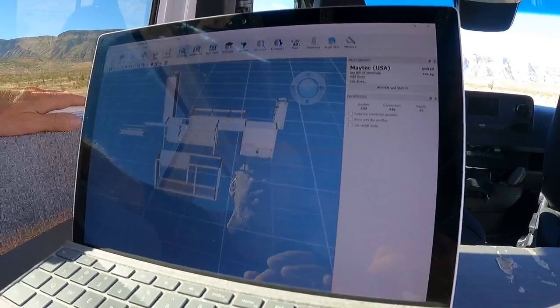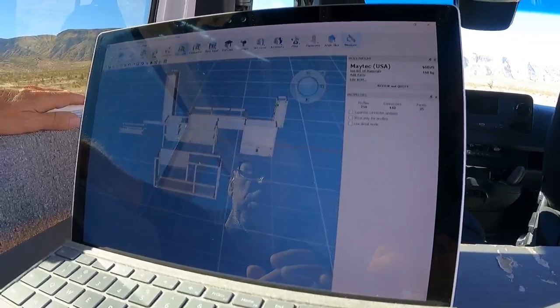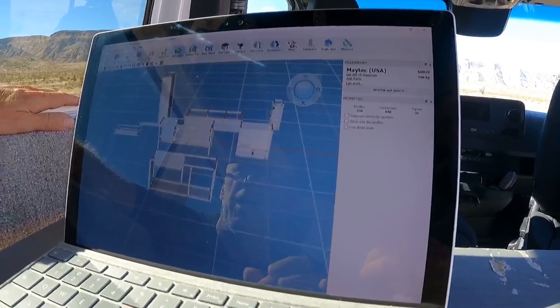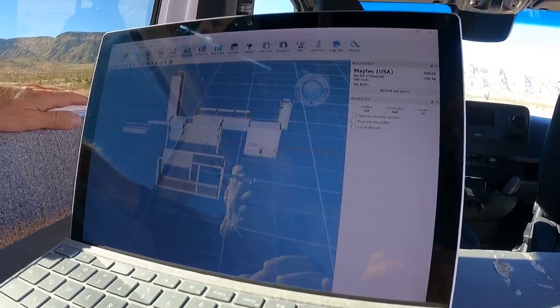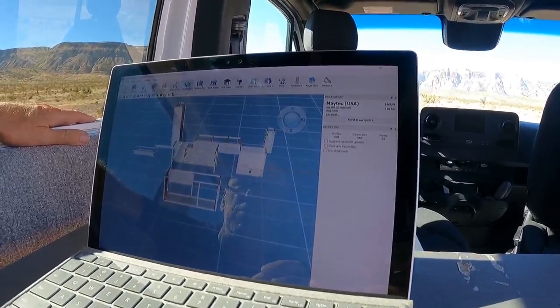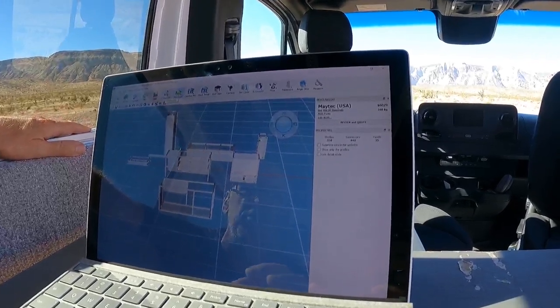It's got a lot of things — you can measure between two points if you need to figure out what the measurement is. It's very straightforward for connectors. It's a very, very slick system.